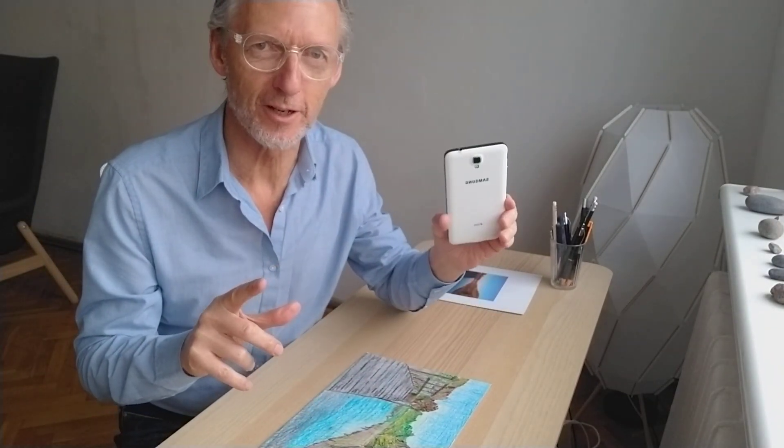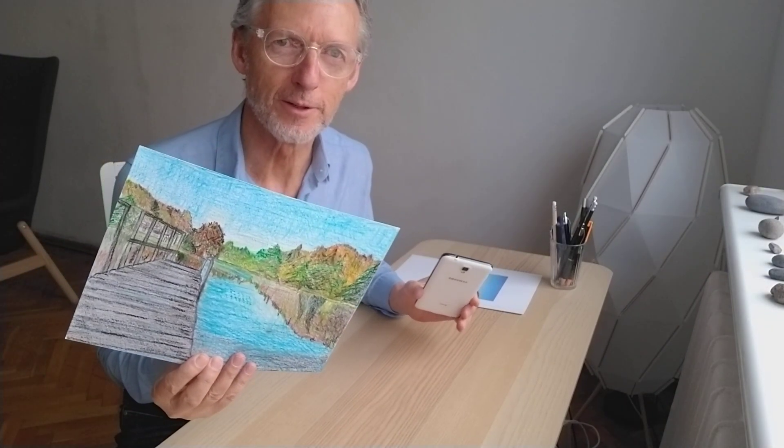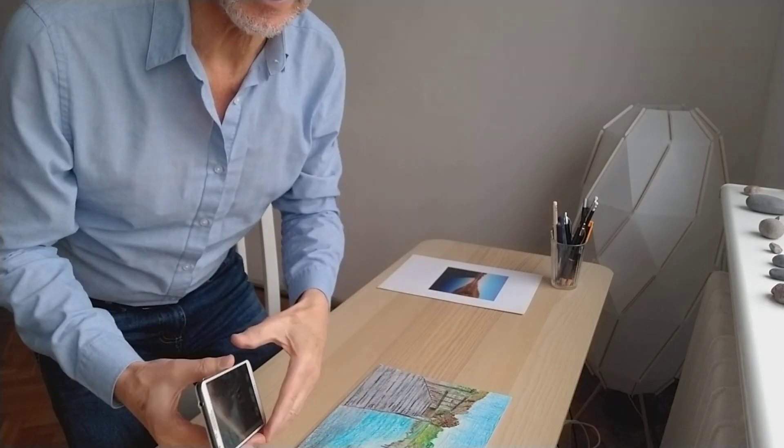Hello, today I'm going to show you how to take a photograph of your artwork so that it will be really good for uploading. So here I am right by my window and I've got light coming in here and no shadows here.